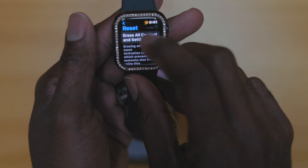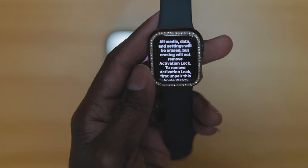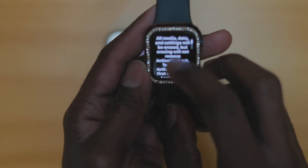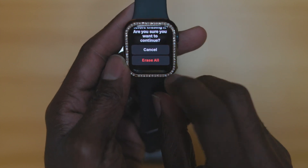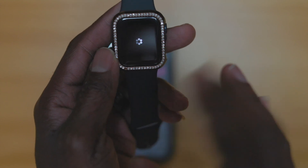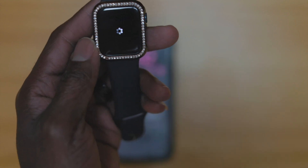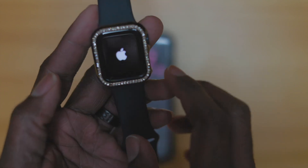We're going to go ahead and reset all contents. Hit Reset, put the code in again, and then it's going to ask you if you want to wipe. Go ahead and erase all. It's going to basically go ahead and erase.